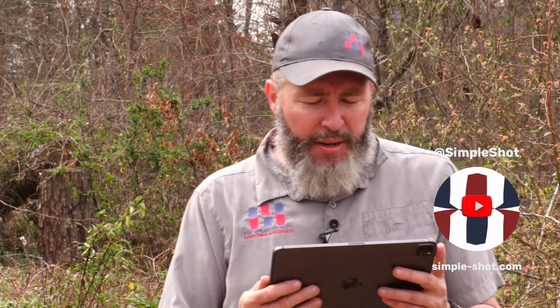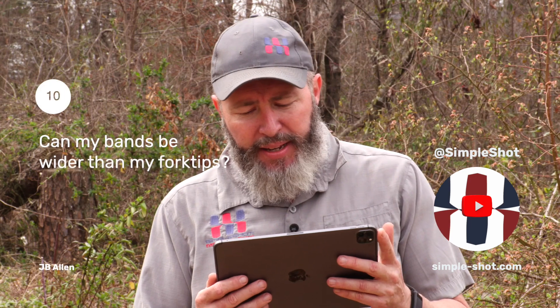All right, next question is from JB Allen. JB asks: is there any ill effects of the bands when they are wider than the top of the slingshot? No, not at all.